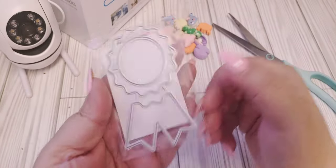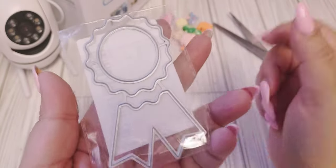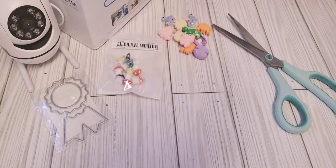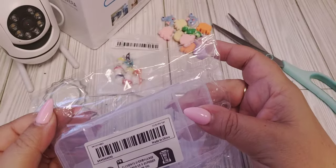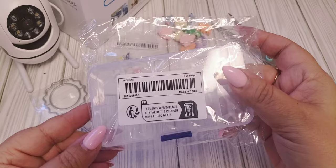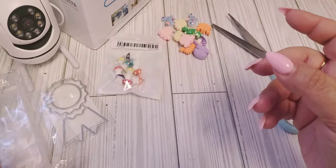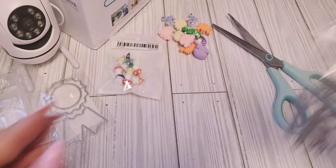I saw this die — I love little award dies. So I can't wait to play with this. I'll definitely be doing that really soon. It's a good size too. And then this was a little box, a 10 grid one piece. I thought it was bigger, so this will just turn into a little mini embellishment box. I wanted something for the craft room but it's a little small.